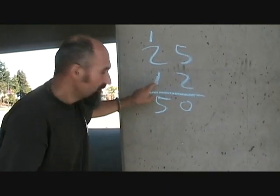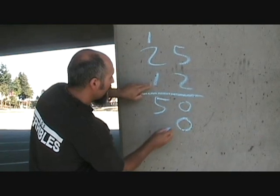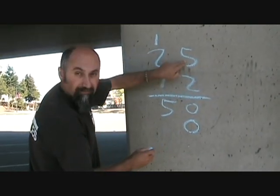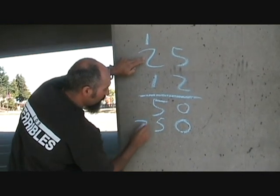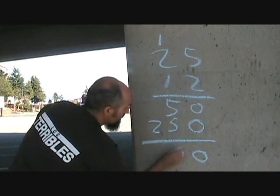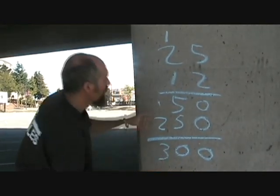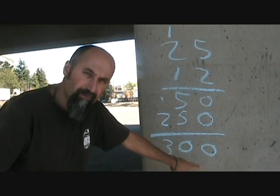Now when you go to the next digit, you've got to compensate for this guy. So you add a zero here, and then 1 times 5 is 5, 1 times 2 is 2. You've got zero, zero — carry the one — three. So 25 times 12 is 300.